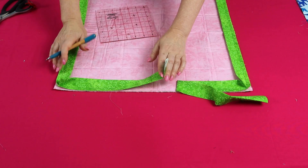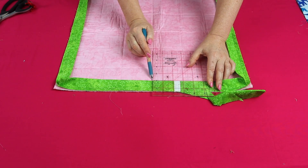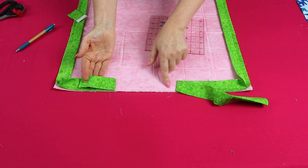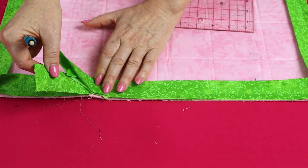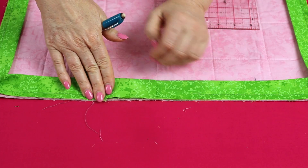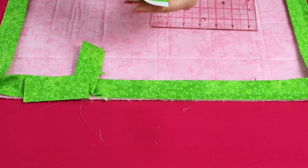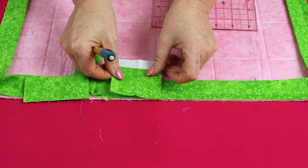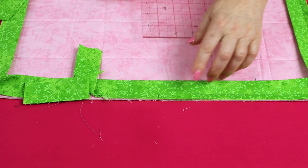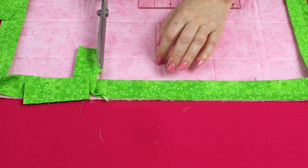To join the binding, level off one end of the binding strip, mark a square line, and cut with your scissors so that end sits about in the middle of the opening. Overlap the binding and make a mark where the binding finishes, making sure it's going to be nice and taut. Using an off-cut of binding opened out — our binding is two and three-quarter inches wide — mark that measurement and cut.